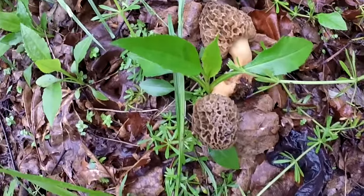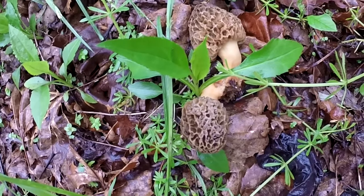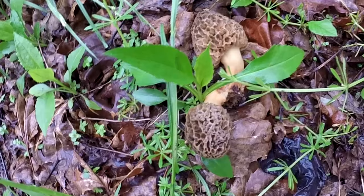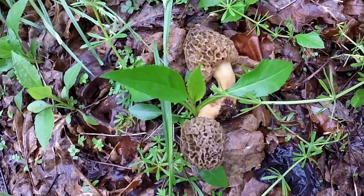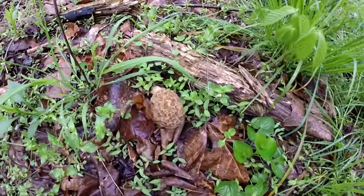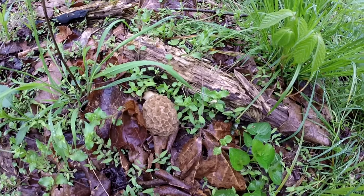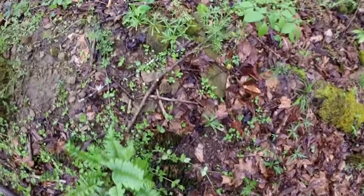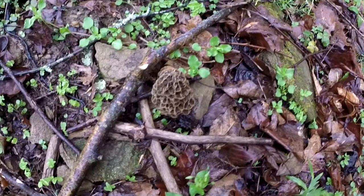My son has found more than me now — the race is on. There's two more, that makes four for him and two for me. And we have another one — oh, this is going to be good this evening. I've caught up with my son, hot dog! Here's four for me and four for him — that's eight total.